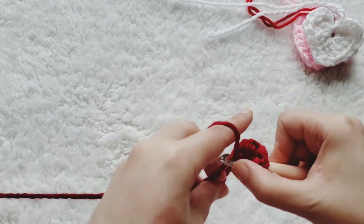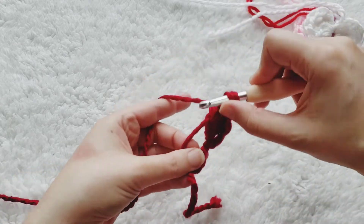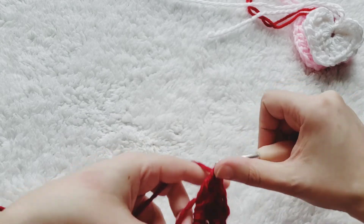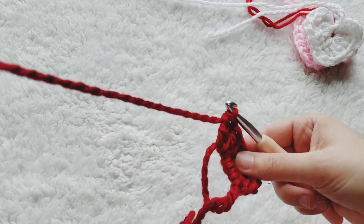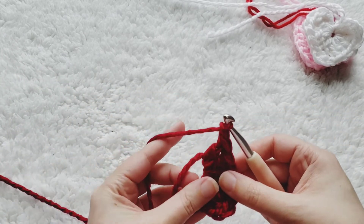Now we're going to do three double crochets — this is all going into the magic circle. One double crochet, there's our second, and one more. After your three double crochets you're going to chain one.